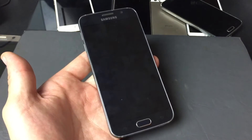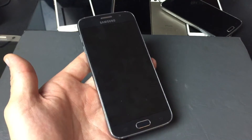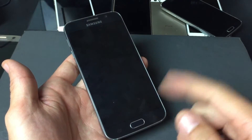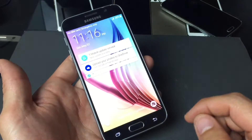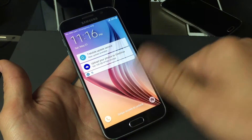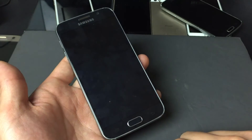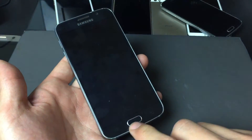I have a Samsung Galaxy S6 here and I'm going to show you how to set up a fingerprint — basically a security so that you can unlock your phone. Every time you want to get into your phone, you just tap your thumb on the home button and it's going to get you in every time.